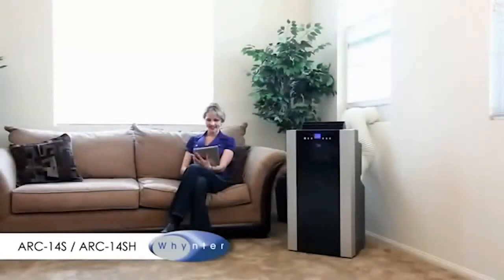This portable air conditioner comes in two versions: the ARC-14S, which is a cool-only unit, and the ARC-14SH, which has a heat pump function that can be used as a space heater during cooler weather.